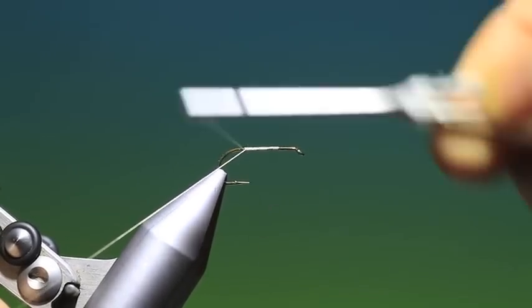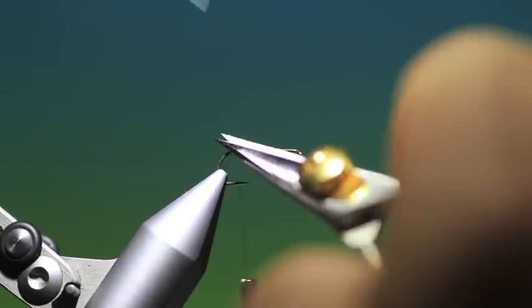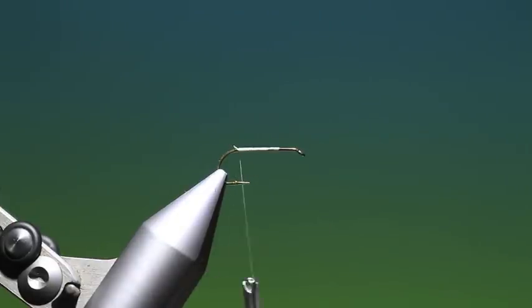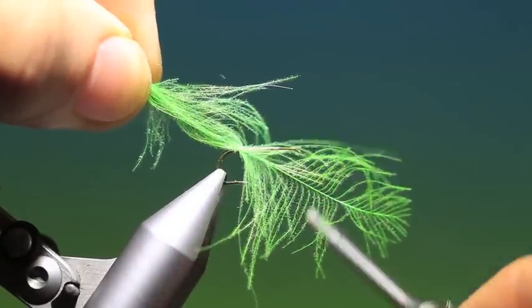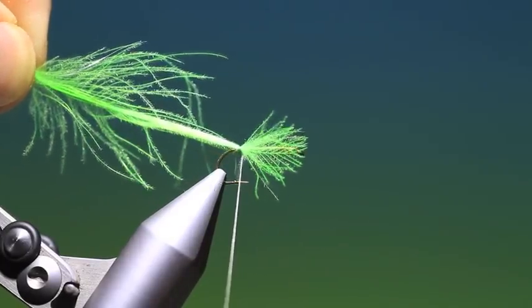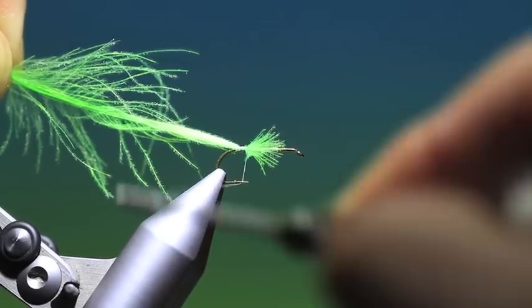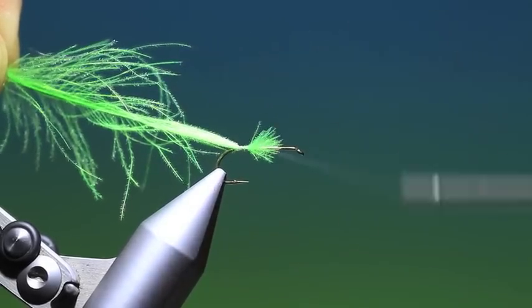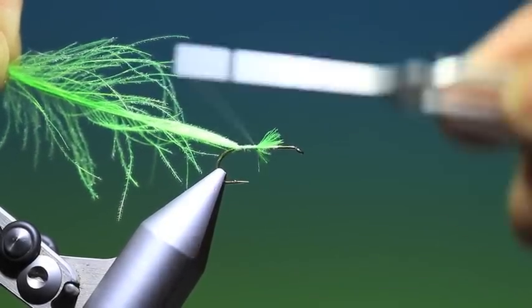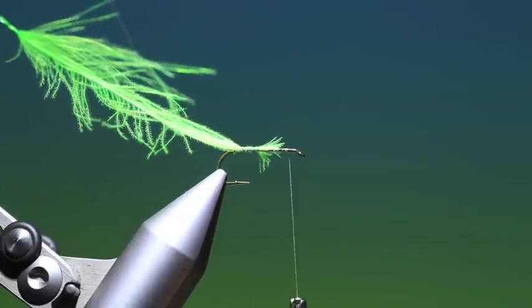We just put some tying thread back to there, then we need a bright green CDC hackle. We'll just tack this in with a couple of loose turns here, pull everything through like so, and then tie that down on the hook shank. Don't worry about the fluffy bits — we'll sort those out.